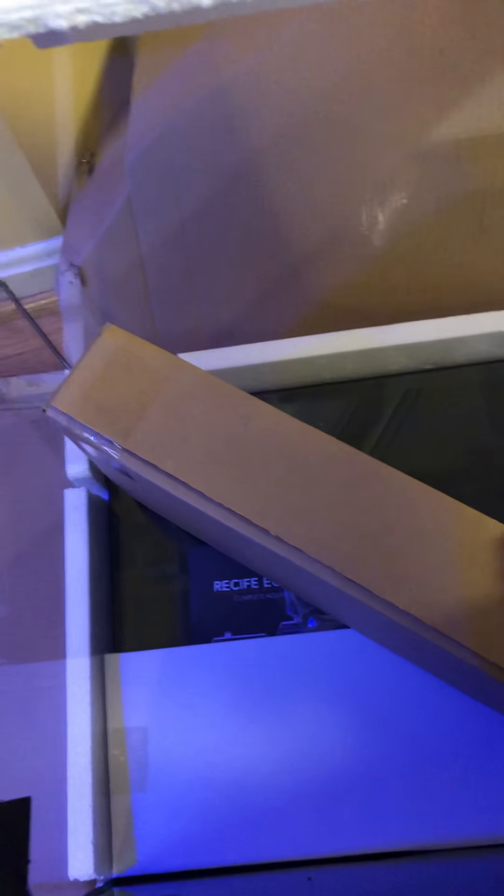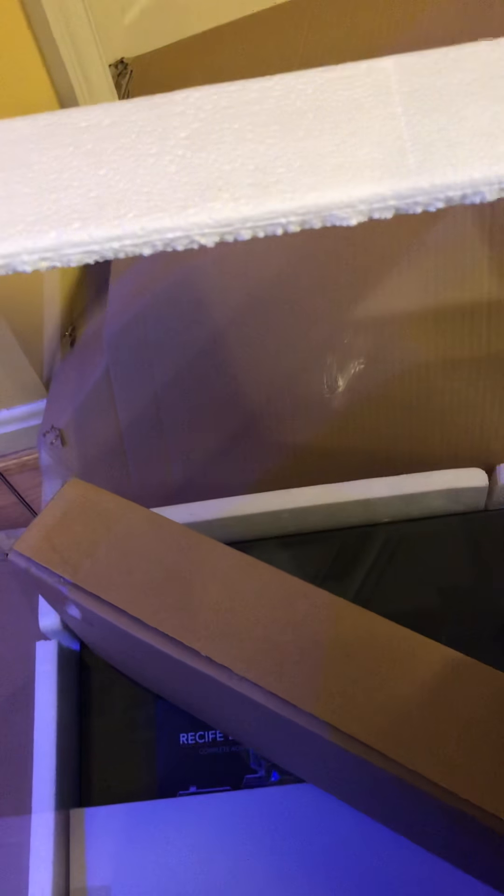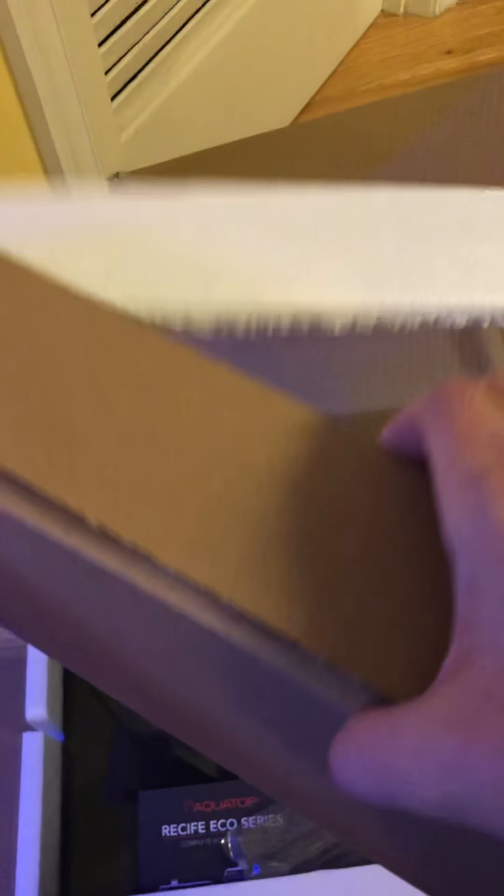In here is the stock light, which I am not using because I purchased an AI Prime. I'll put this aside — maybe I'll have use for it in a quarantine tank or something like that.